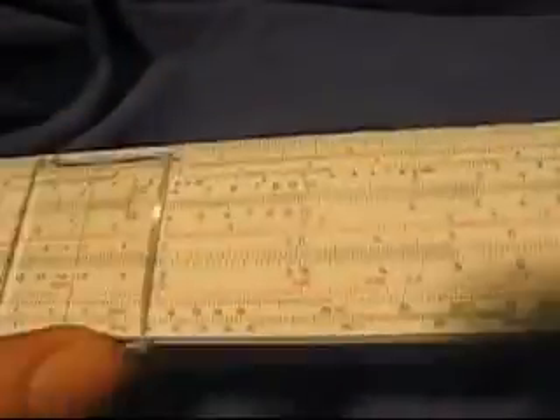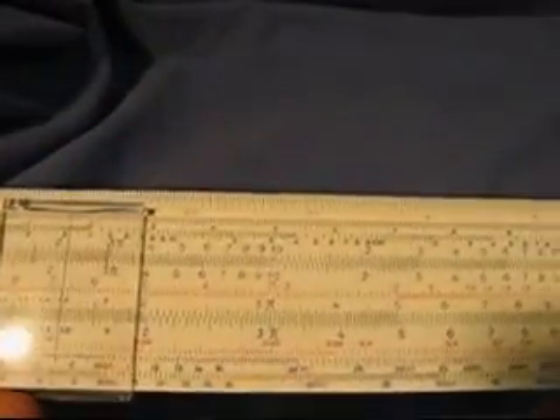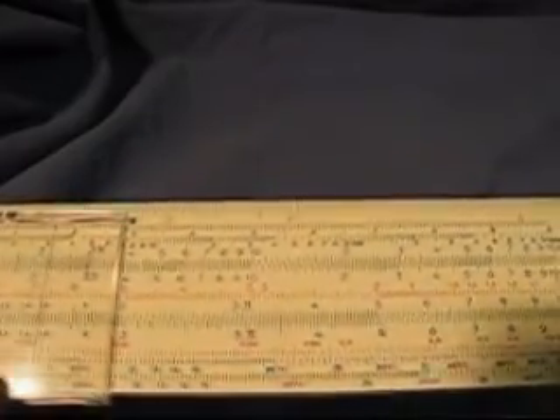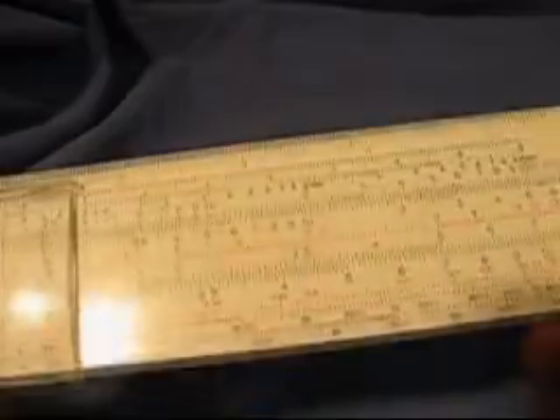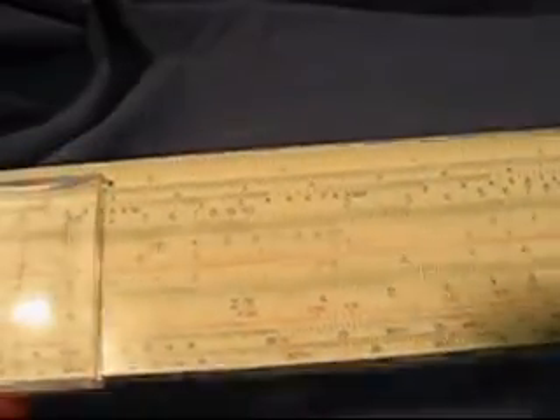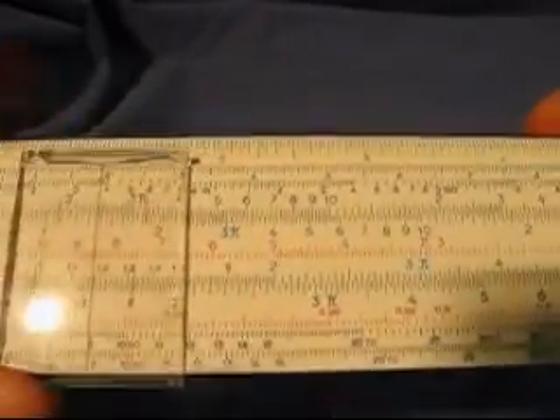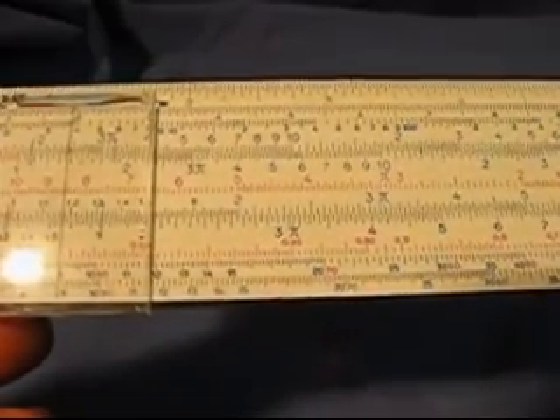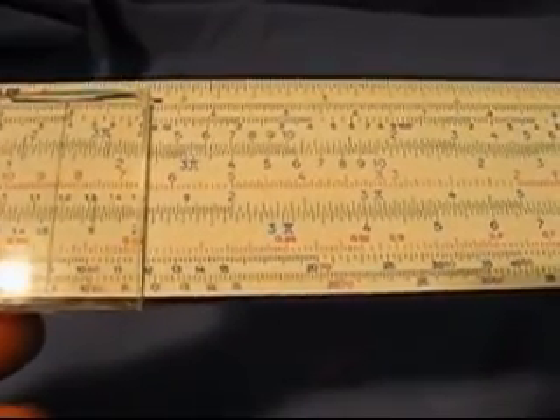This is a really neat piece — a slide rule made by Faber-Castell, a very famous maker of slide rules. It has all the usual parts: a slider and a cursor. Slide rules are good for doing approximate calculations; they handle multiplications and divisions, square roots, sines and cosines.